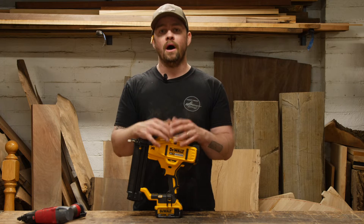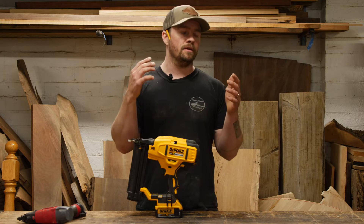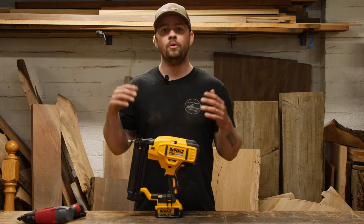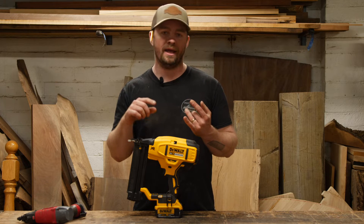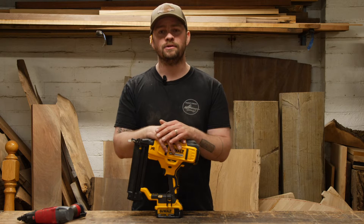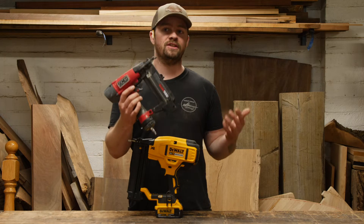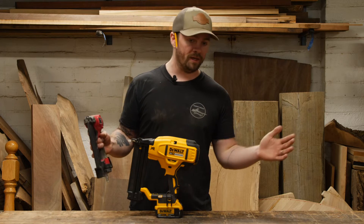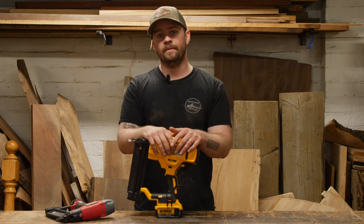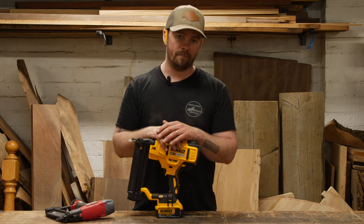One of the things we do a lot of here at Schooner Creek Designs, outside of the wood shop, is finished carpentry. You might have seen videos of the restaurant build we did upstairs. We're working on our retail store right now doing a lot of trim, window trim, window casing, door casing, baseboards, and finish work of all different kinds. So I was really interested in getting an 18 gauge brad nailer. We have several different pneumatic nailers from 23 gauge all the way through framing nailers, but the 18 gauge is a great middle ground without having to set up the air compressor.